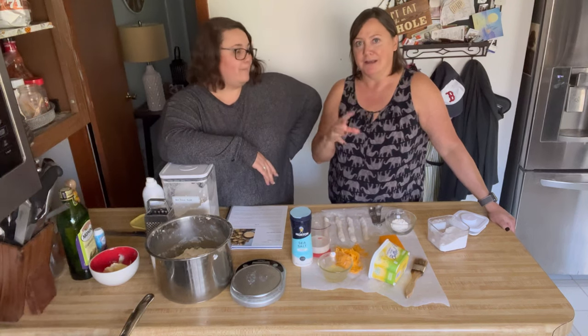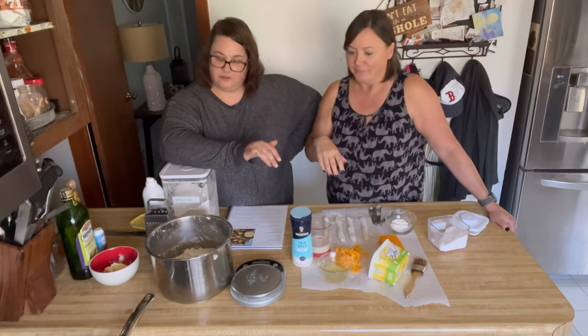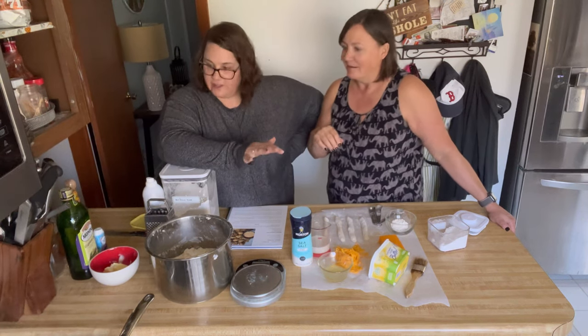That chewy texture is what we get from the baking soda bath. They're gonna be crisp on the outside, tender on the inside, and we're gonna do an easy cheese sauce. We've got the oven at 425.